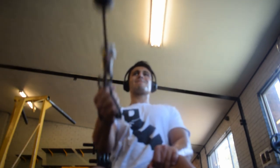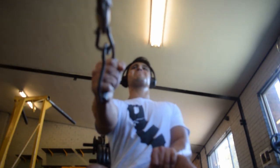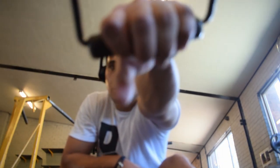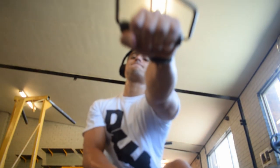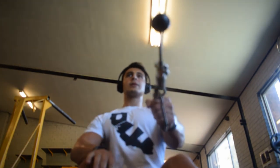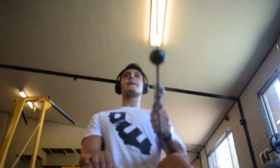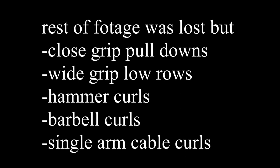Wednesday I didn't film at all, but it was a leg day — you guys know what I usually do on a Wednesday. I'm going to have the workout right here. That was the pool workout I did — that was actually last week's, but it's the exact same thing; the only difference is that the weights have changed and I might have done a few more reps here and there.